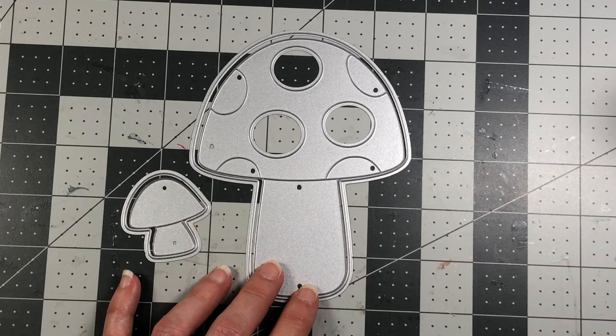Next I used a border die and die cut a piece of green pattern paper, cutting it down to four and a quarter inches. This paper is from the Dream Collection and it goes right towards the bottom of the mushroom as the hillside. Before adhering it, I'm going to use the Gnomes to Stamp set to stamp Gnome Sweet Gnome on the stem of the mushroom — I need to make sure there's enough room first.